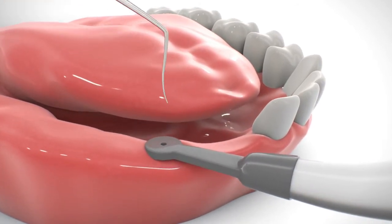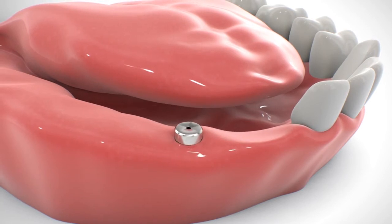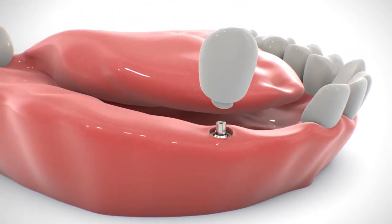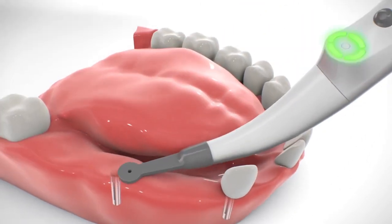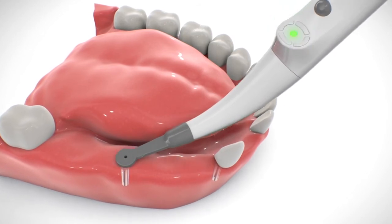Using a dental probe, mark on the gum the implant position through the hole in the middle of the sensor. For implants located in the molar region, it may be more convenient to scan the gums lingually.